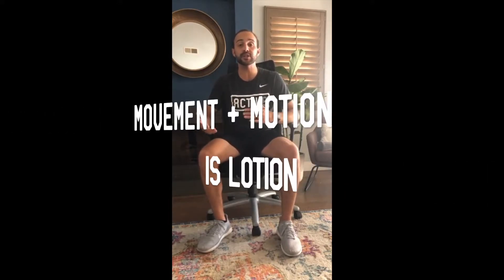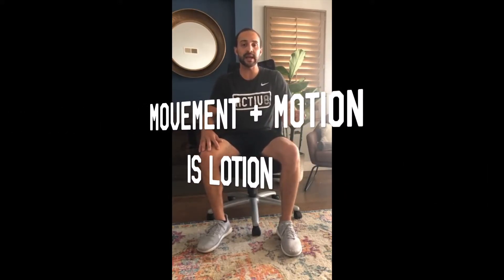To each their own as far as what their body style is — that's what their structure is like. We don't have to have perfect posture all day long, but we don't want to be in the same position either. Movement and motion is lotion, so we want to get out of these positions and do some postural corrective exercises.